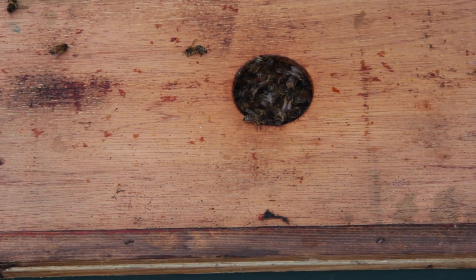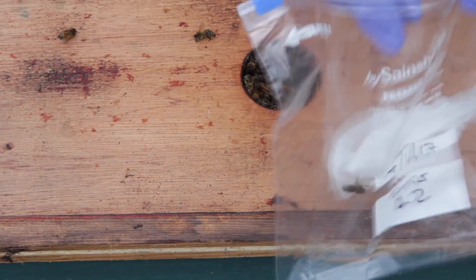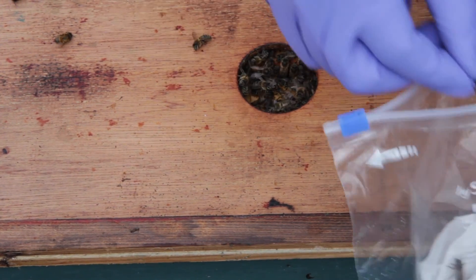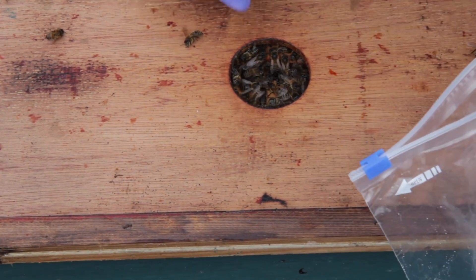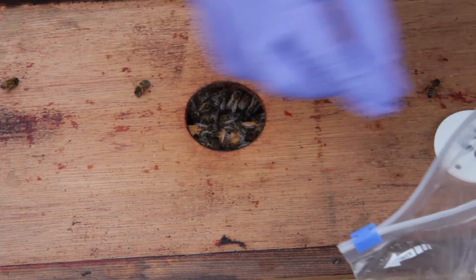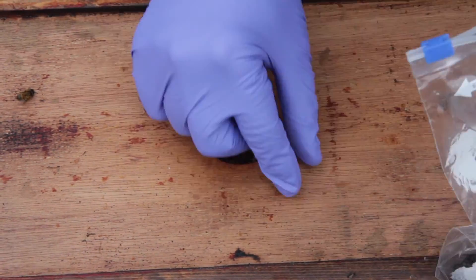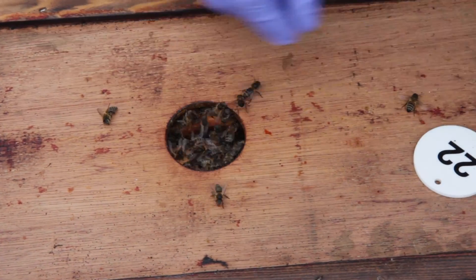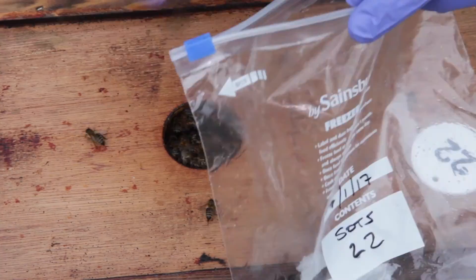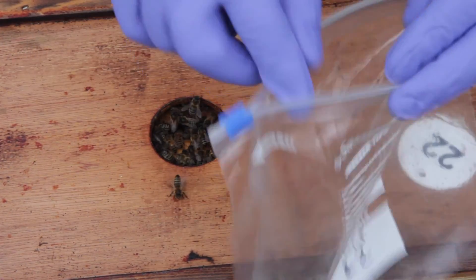You literally just pick up the bees one at a time and throw them into the bag — counting them out one by one until you reach 30.